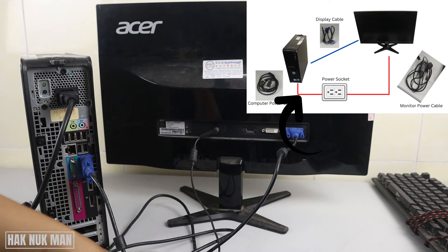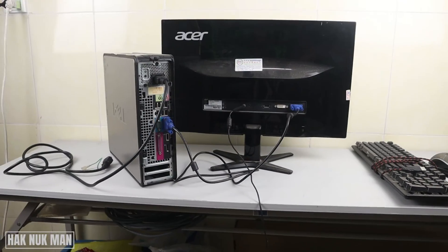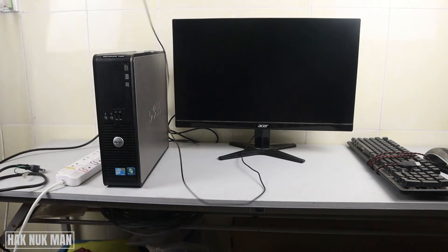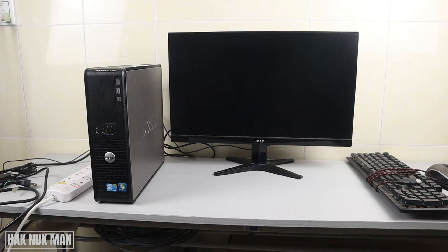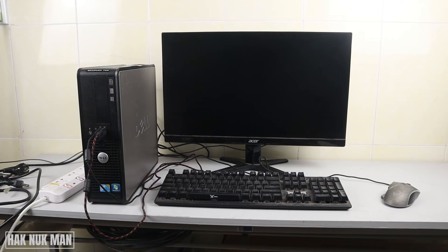So now the computer has power, the monitor has power, and they are both connected to each other with the VGA cable. For the keyboard and mouse, connect them to the USB ports on the front of the computer, or you can use the USB ports on the back. If you connect the keyboard and mouse to the back, the cable arrangement will look neater.